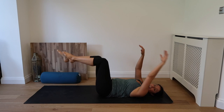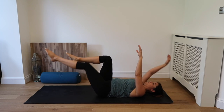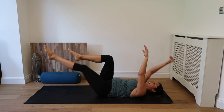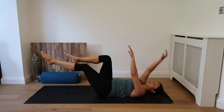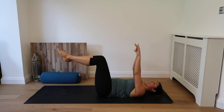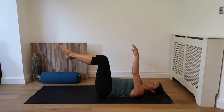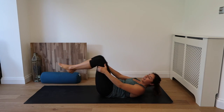Well done guys. Exhale. We're almost there. Inhale. And exhale. Keep drawing in through the belly button. Inhale. And exhale. Inhale. And exhale. Almost there guys. Inhale. Last ten seconds. Exhale. Inhale. And exhale. Inhale. And exhale.